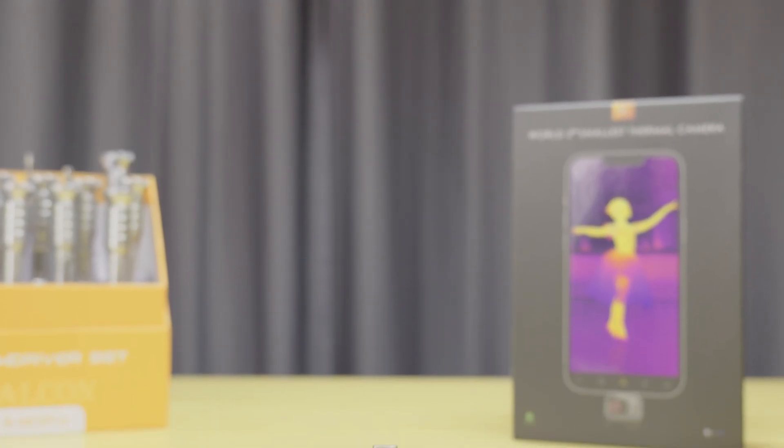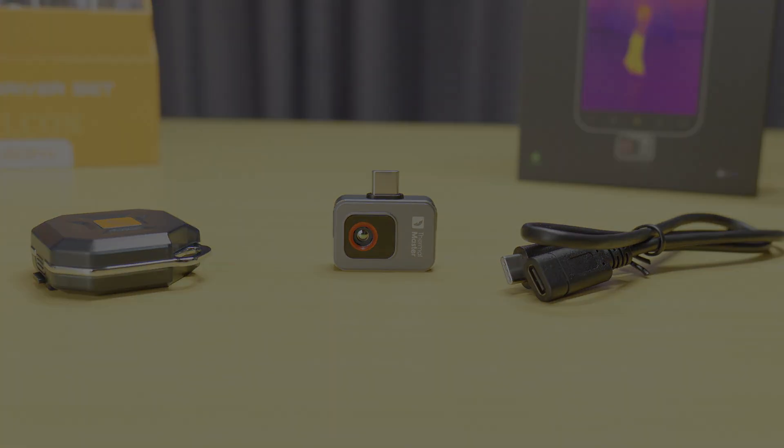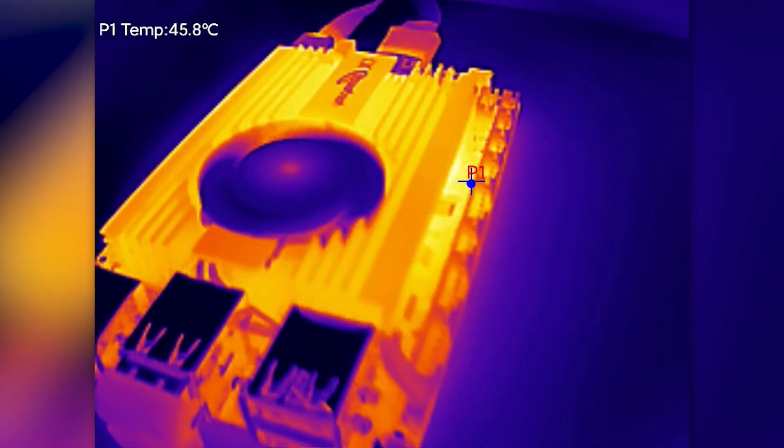Hey everyone, in today's video we're checking out the P2, a new thermal camera lent to us by Thermomaster. We'll be putting it through some quick tests and comparing it to some well-known mobile thermal imagers often used in repair work.